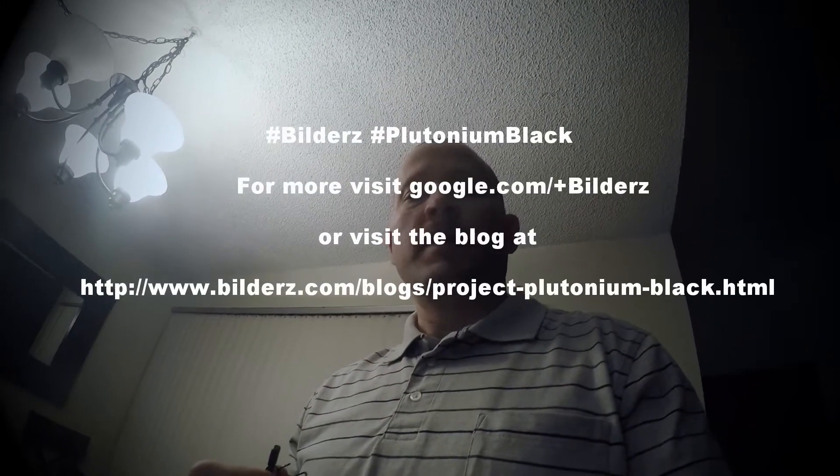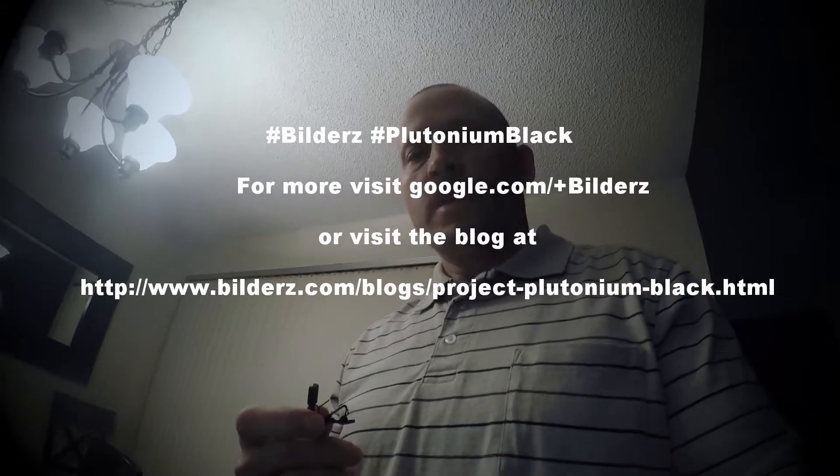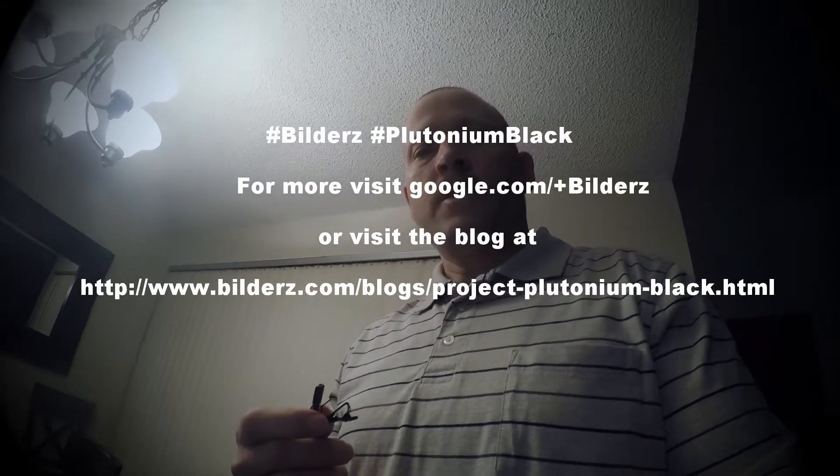Hey, this is Lance again with Builders Beach Fitness, Builders.com, and Plutonium Black. Just wanted to give you a quick update. So, every morning I've been doing the Advocare 24-Day Challenge and using their meal replacement shakes as a substitute for breakfast.